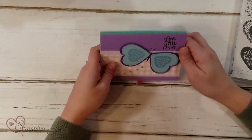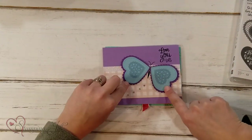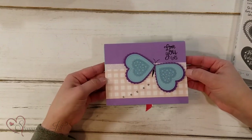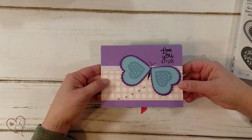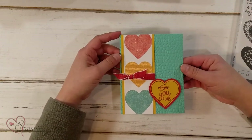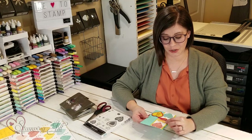I was really inspired to do some more punch art and I thought the hearts kind of looked like butterfly wings. So I made this card here — 'love you lots' — with a cute little butterfly. And then this one, 'love you lots,' using this cute heart paper.